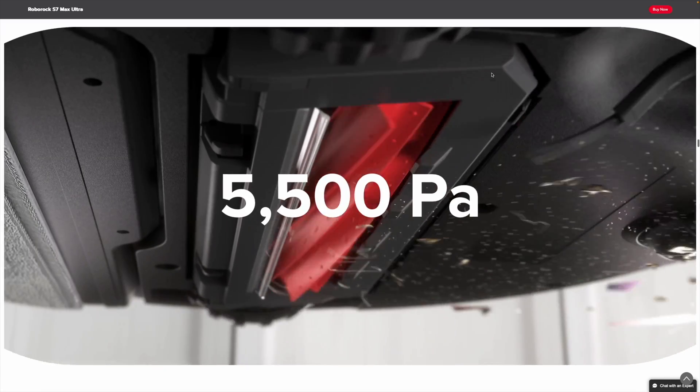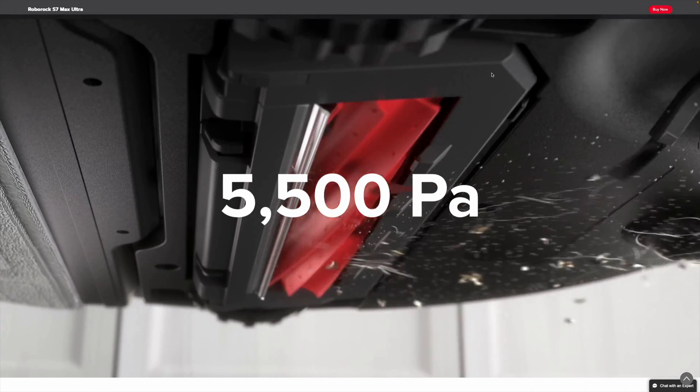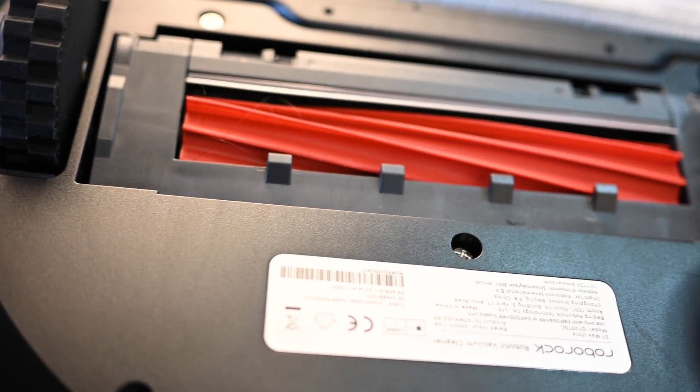On a basic level, the Roborock S7 Max Ultra is a vacuum robot that also mops your floor, but there's a lot of tech in this product. On the vacuuming aspect, it has 5,500 pascals of suction power, which is quite impressive, and a rubber brush which minimizes hair tangling.